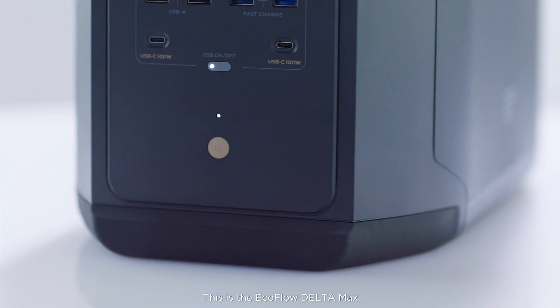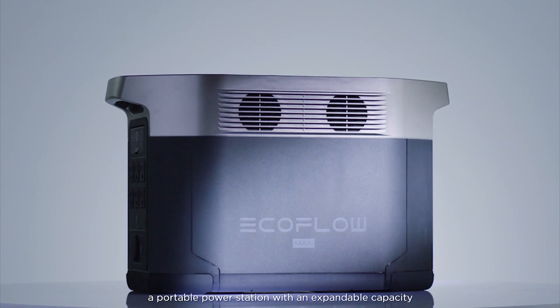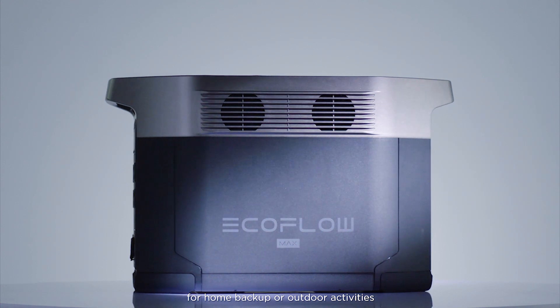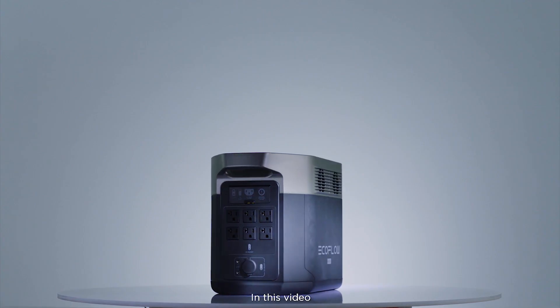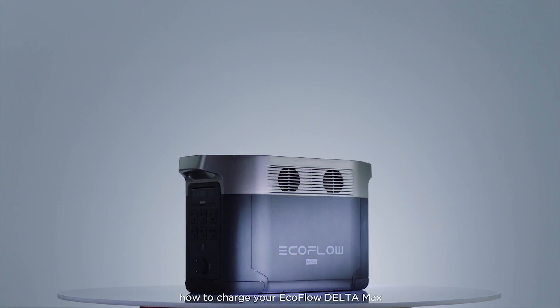This is the EcoFlow Delta Max, a portable power station with an expandable capacity for home backup or outdoor activities. In this video we'll take a look at how to charge your EcoFlow Delta Max.